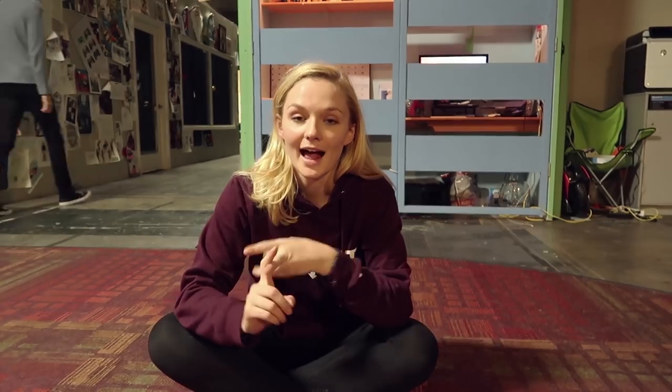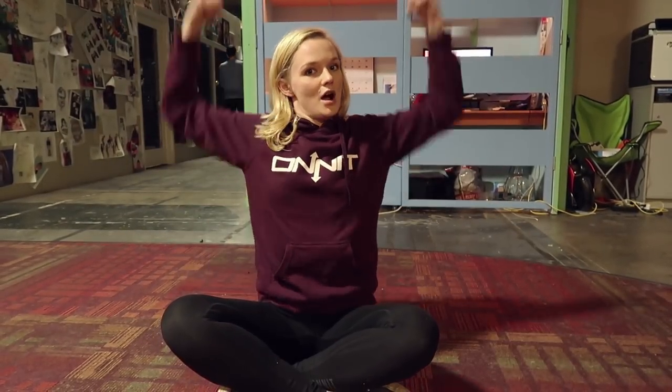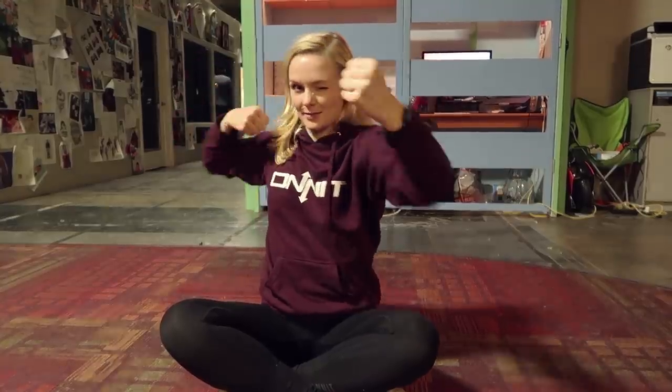This warrior apocalypse training is brought to you by Onnit. Head to Onnit.com/Elliot for 10% off all the supplements — that's total gut health, Alpha Brain, recovery protein, all that good stuff and everything you need to stay optimized and maybe fight some zombies.